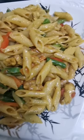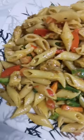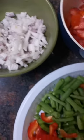Hi friends, so I woke up this morning and realized I was so tired of eating rice and then I decided to do something different. So I brought out this chicken breast, some pasta, chopped off some vegetables and then went straight to cooking.